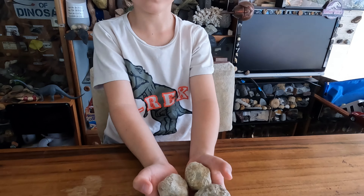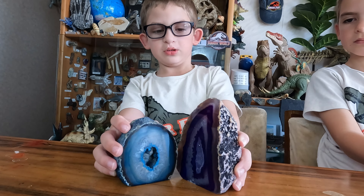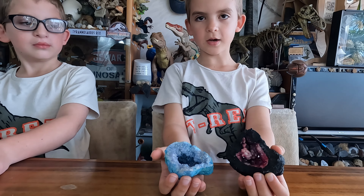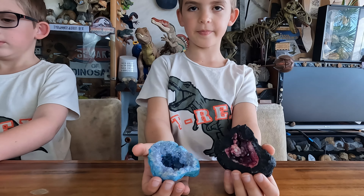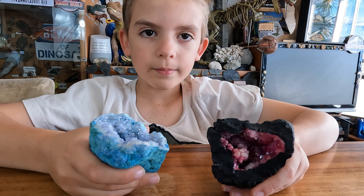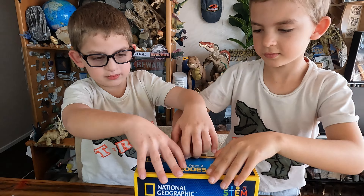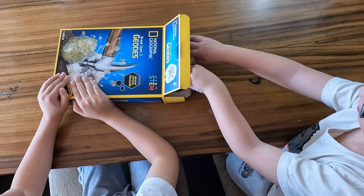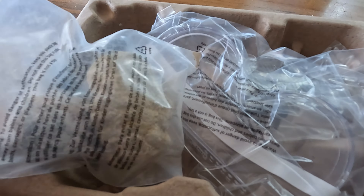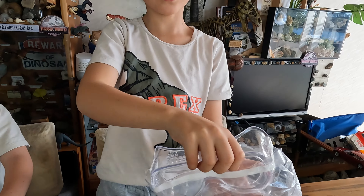We got these geodes from National Geographic. We got four from Morocco and two to smash from 4M. This is what geodes look like when you open them. Ours are not going to be this colorful, but let's hope they're going to be pretty. Most geodes are formed by volcanoes and minerals turn into crystals.